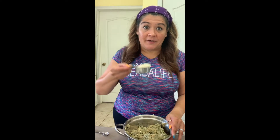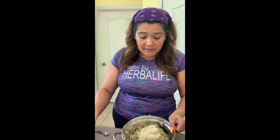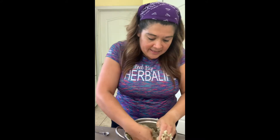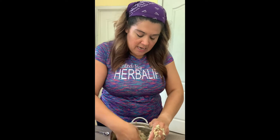Everything pretty much went into the processor and I processed it for about a minute and a half. The only thing I didn't put in there was the almond flour — it's a third cup — so I'm just going to pour that into the bowl now and mush it together, mix it up real good. Then I'm going to make it into eight separate little balls, get them as even as possible, and then make those into patties.